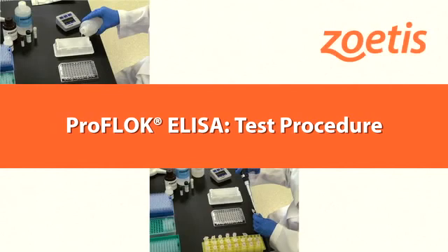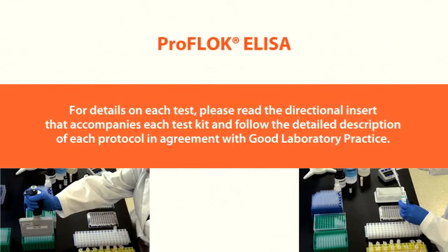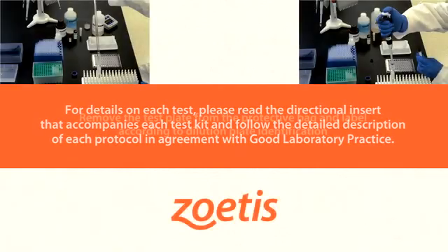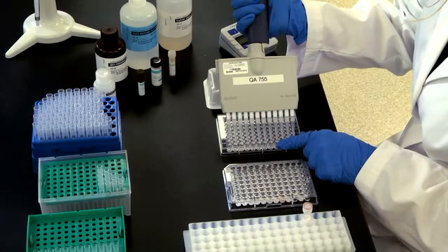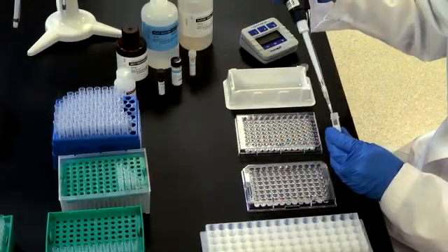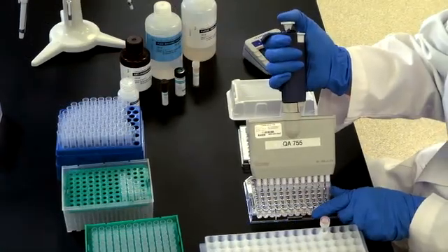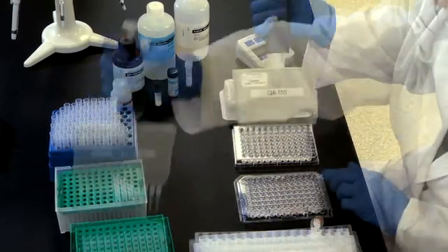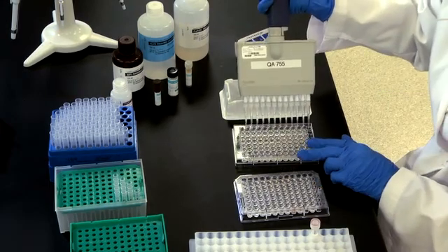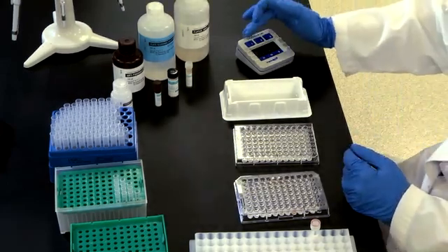These are general instructions for performing ProFlock ELISA tests. There are slight variations in procedures and interpretation across the different test kits; please read the directional insert for details. Remove the test plate from the protective bag and label according to dilution plate identification. Add 50 microliters of dilution buffer to all wells on the test plate. Add 50 microliters of diluted positive control serum to wells A1, A3, and H11. Discard the pipette tip. Using an 8- or 12-channel pipette, transfer 50 microliters per well of each diluted serum and normal control from the dilution plate to the corresponding wells of the coated test plate, yielding a 1 to 100 dilution. Discard pipette tips after each row. Transfer samples as quickly as possible. Incubate for 30 minutes at room temperature.